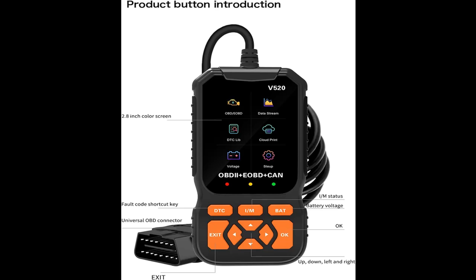Supports 10 languages: English, German, Dutch, Spanish, French, Italian-Portuguese, Russian, Chinese, and Japanese.